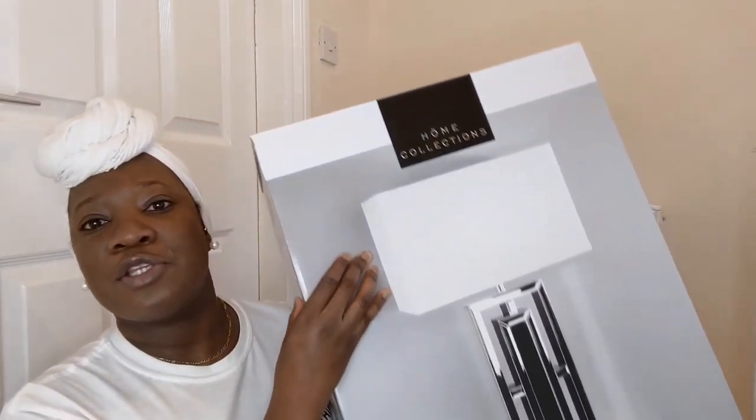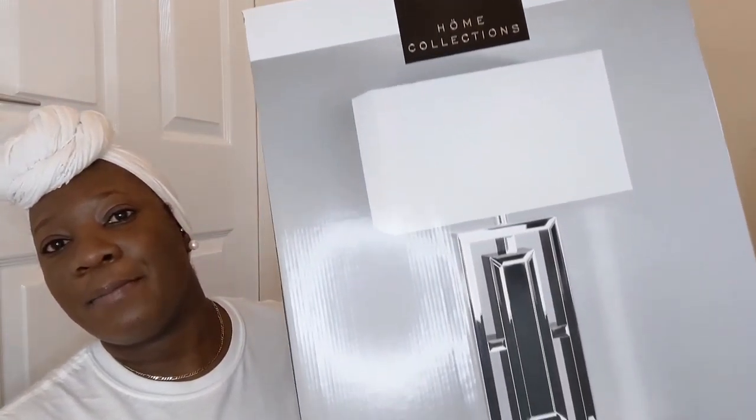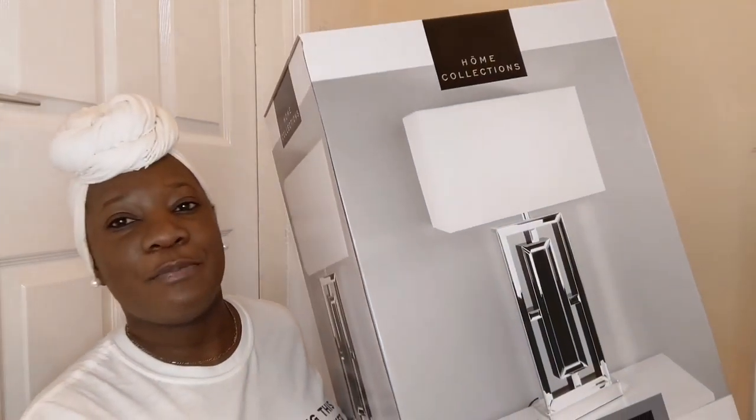Hi guys, welcome back to my channel, it's Jodi Ann. Thank you guys for the support — big up my 49 subscribers! So today I'm back with another video. I went to Home Bargain and I saw this table lamp. I always wanted a table lamp so I got it. It's a mirror table lamp and it was 40 pounds.